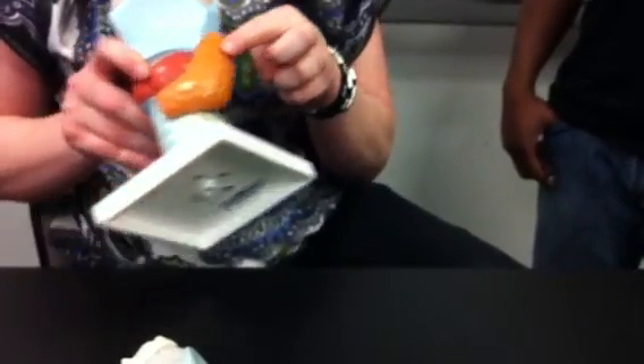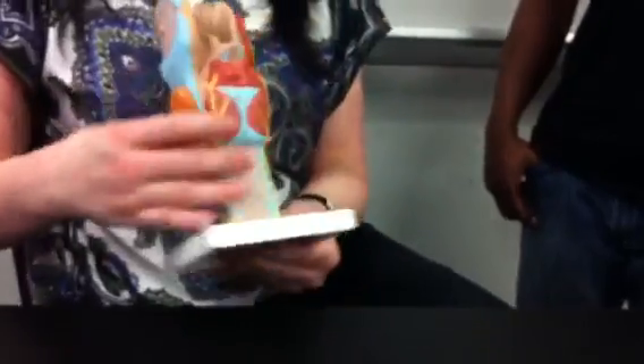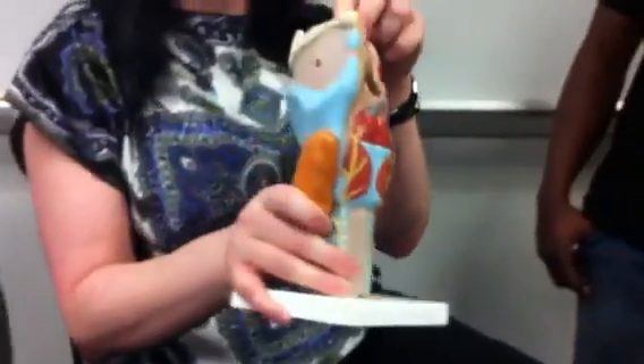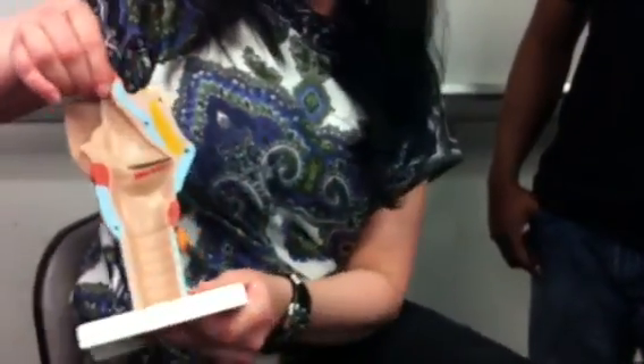This is the thyroid gland. This is the epiglottis — this flap of cartilage. Now let's look inside. Again, this flap is the epiglottis.